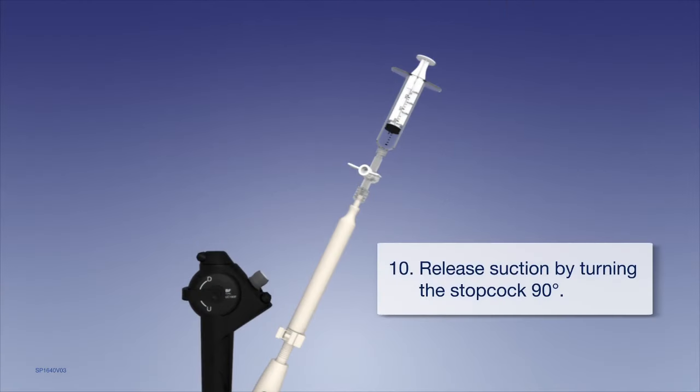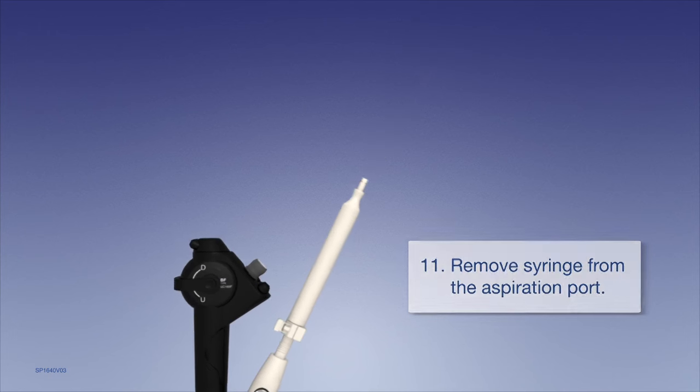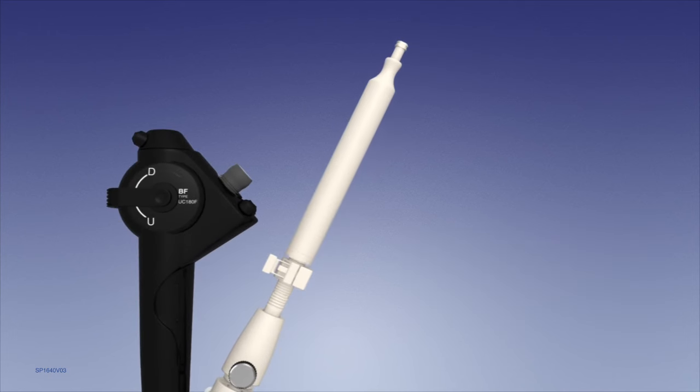When finished, release suction by turning the stopcock 90 degrees and remove the syringe from the aspiration port. Retract the needle into the sheath until it clicks. Push the lever to lock the needle adjuster.